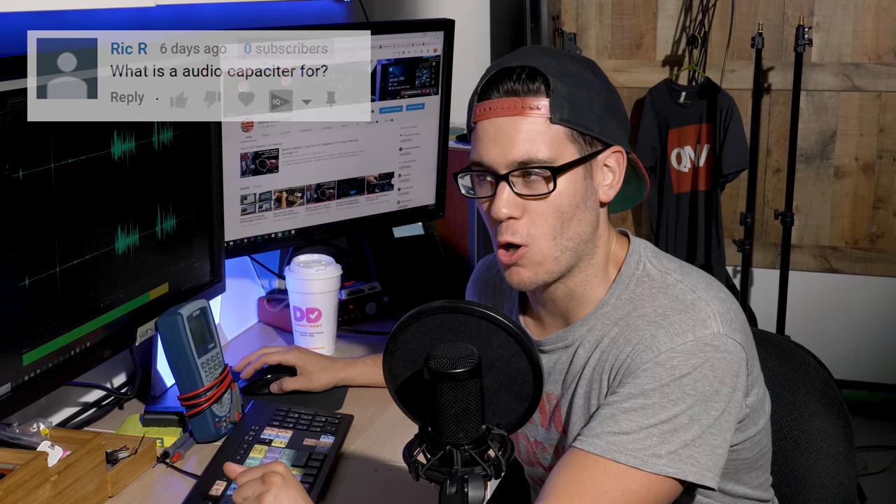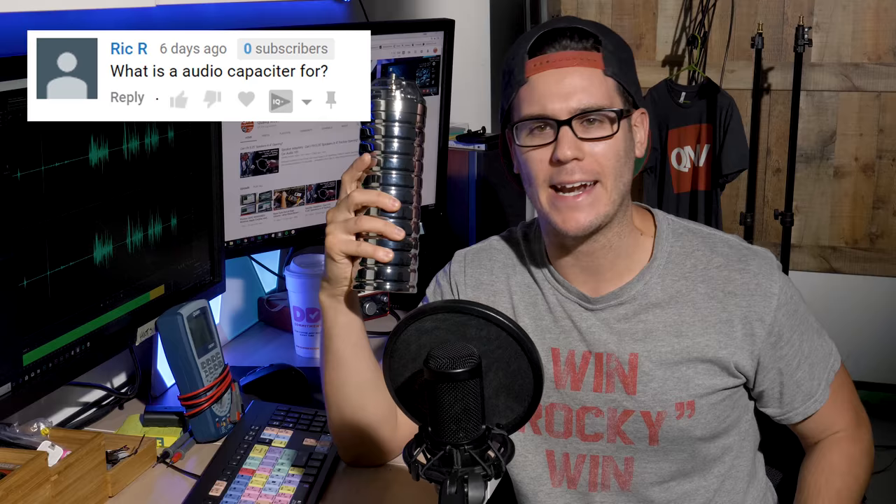Welcome to Car Audio 101. I'm Boston Jim and we've got a good question for you today. Rick R. asks: What is an audio capacitor for? I'll explain this a few different ways so that everyone can grasp it.